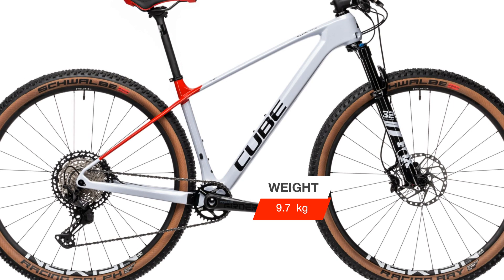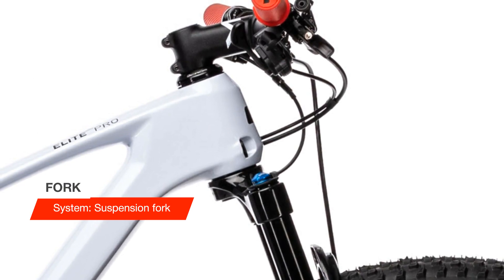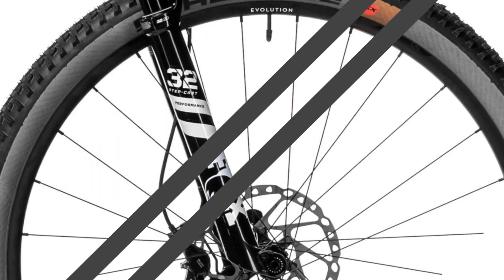Power. Speed. Control. For a high-performance race frame like the Elite C-68X, it's all in the details.